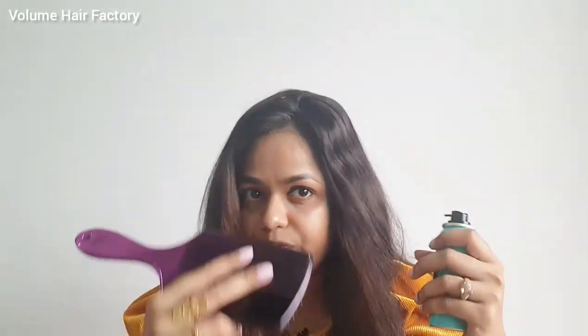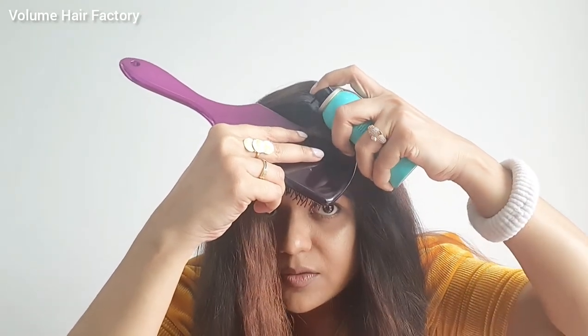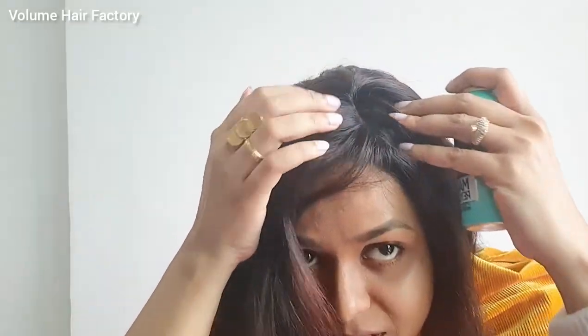I'm going to cover my forehead using the pattern brush so that the spray doesn't spill on it. I'm going to hold it, shake it well, and spray it very gently over the forelock. Now you can see that the VHF silk-based hair topper combined with the L'Oreal Magic Retouch has completely covered my grey hair — it's not visible and has blended with my bio hair.